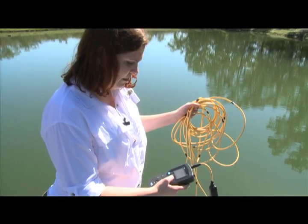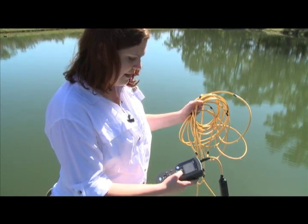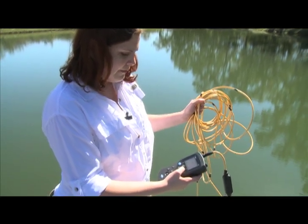So here we're at the middle of the water column, and it's only slightly lower than at the top. We're at about seven and a half parts per million — or milligrams per liter — of oxygen, which is great since anything above six is good.